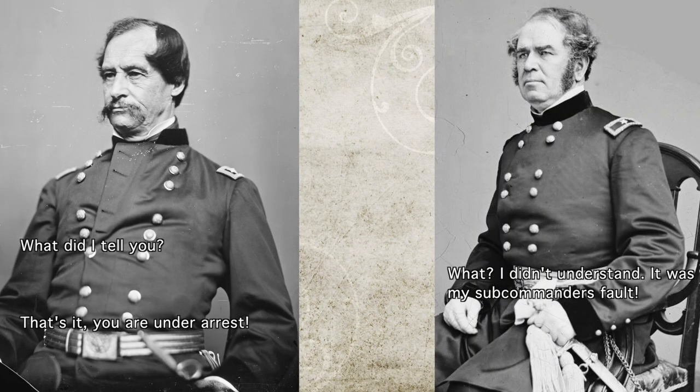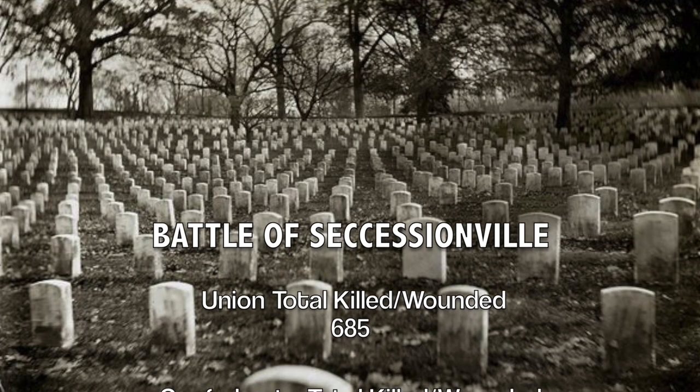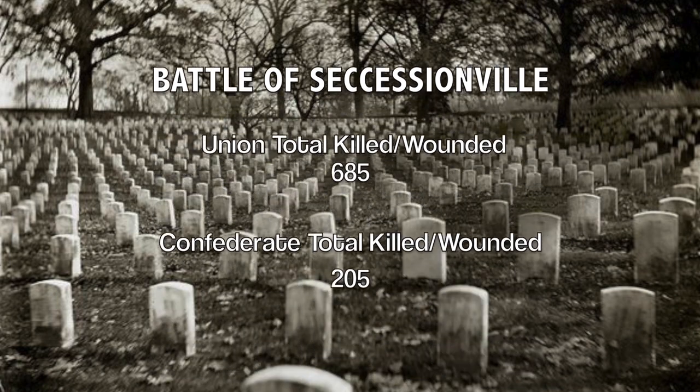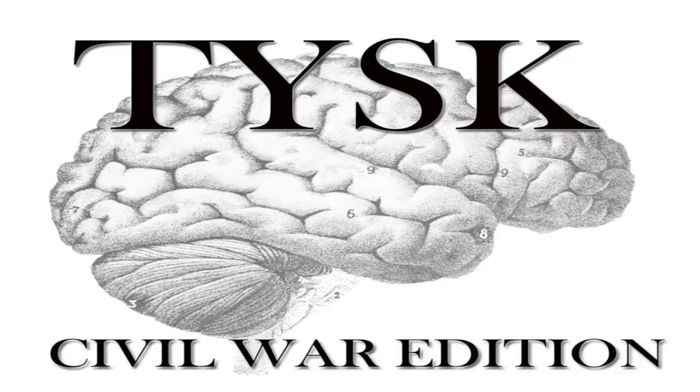Benham withdrew his men from the field before noon that day and was arrested later that day for ignoring the commands of General David Hunter, and was sent north for trial. Lamar had won, inflicting 685 killed or wounded on the Union forces while only suffering a loss of 205 killed or wounded. Please join us next time on Things You Should Know, Civil War Edition.